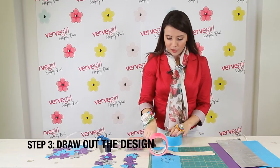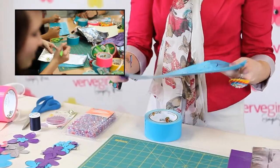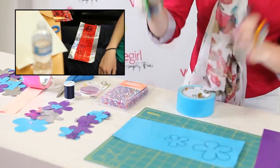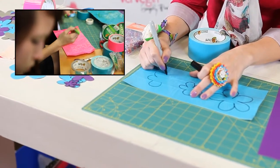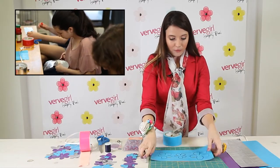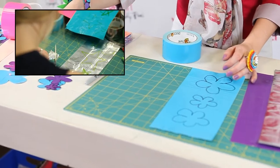For step three, grab your marker or pen and draw the shape you would like. I chose a flower because it's really cute. So you're going to draw the flower on your duct tape fabric. This one isn't going to look nearly as good as the first ones I drew, but this just gives you an idea. Once you've got the flower drawn, use your scissors and cut it out. Once it's cut out, it's going to look something like this.